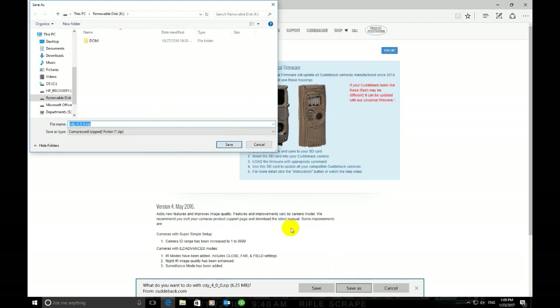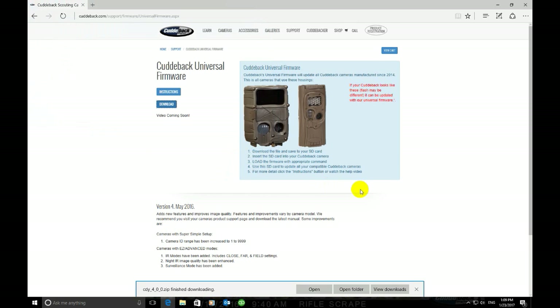Now it's going to ask you where you'd like to save it. I already have an SD card in my computer and that would be the K drive, so I'm going to save it right there. It's important to make sure you do not save this file in any folder. Once it says finish downloading, the firmware is now saved onto the SD card.